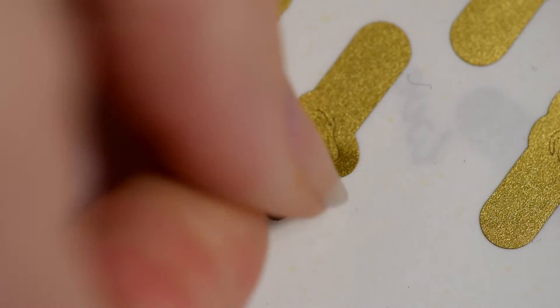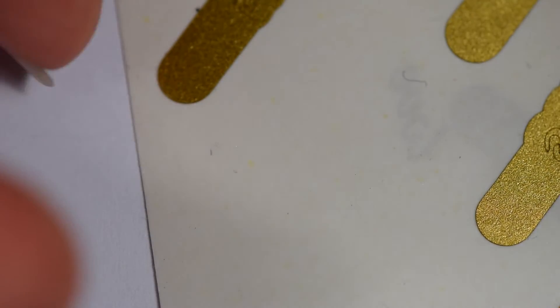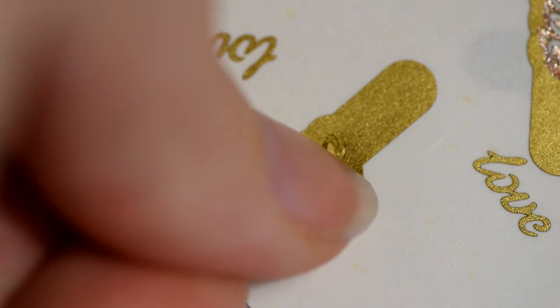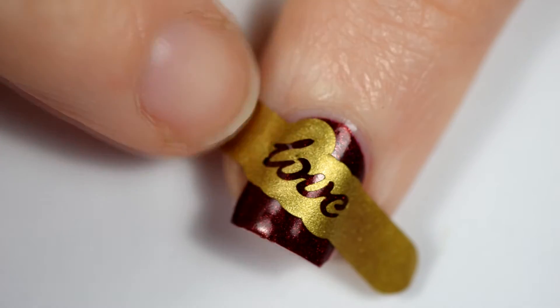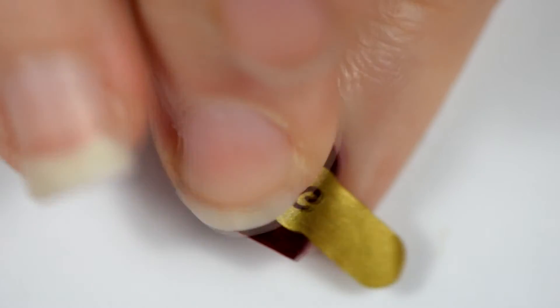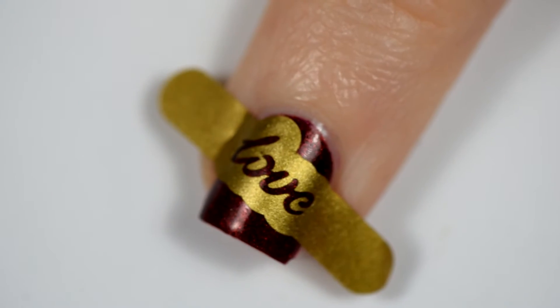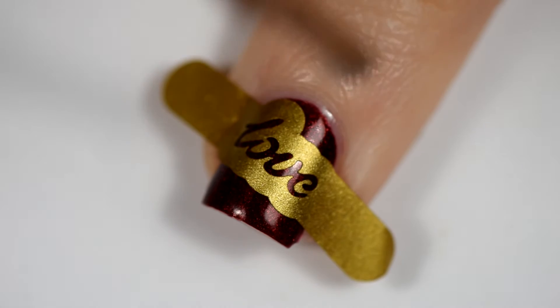Then I'm also using these love vinyls from What's Up Nails. On these, when I can't get the words out, I just flip the paper over, stick it to the back so it pulls off the inside pieces, and then use the vinyl. I'm putting this on my middle finger at kind of an angle. This was the smallest size of the word love and yet it still was almost too big for my fingers because I have tiny hands, I can't help it.